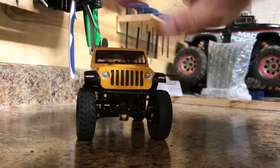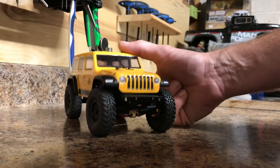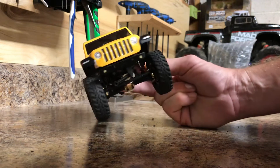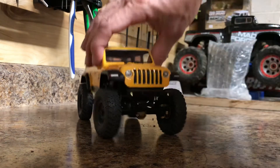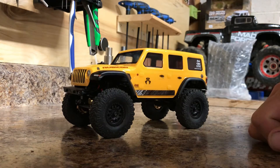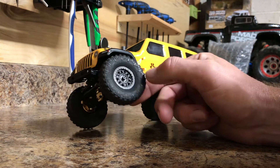With the brass upgrades putting more weight on it, the steering servo is definitely gonna be working a little harder. I'll upgrade that down the road — probably wait till the stock one burns out. It still turns the tires fairly decent so I'm not worried about it right now.